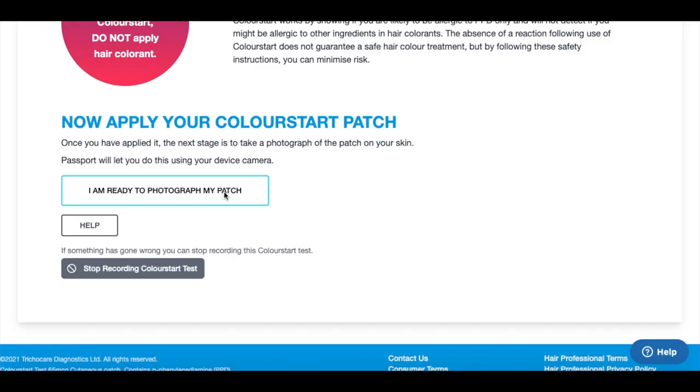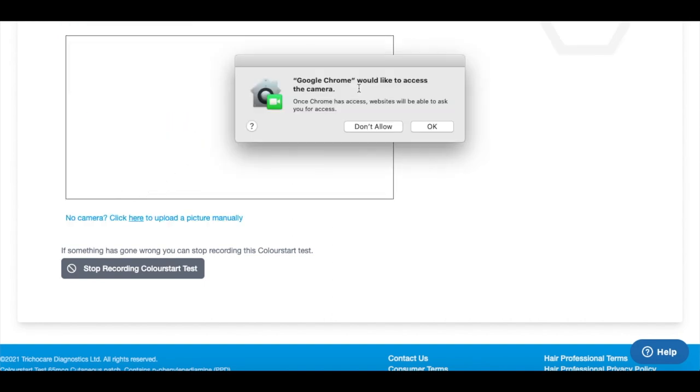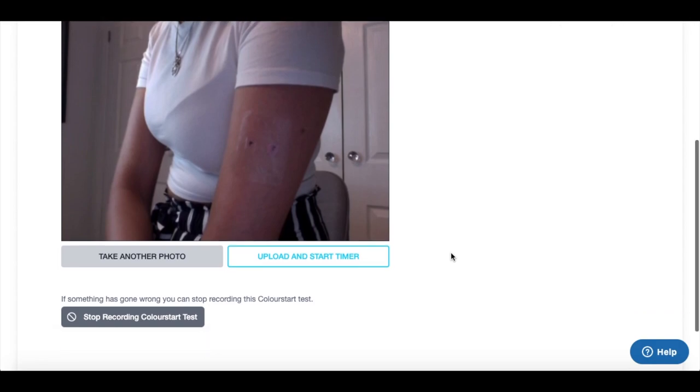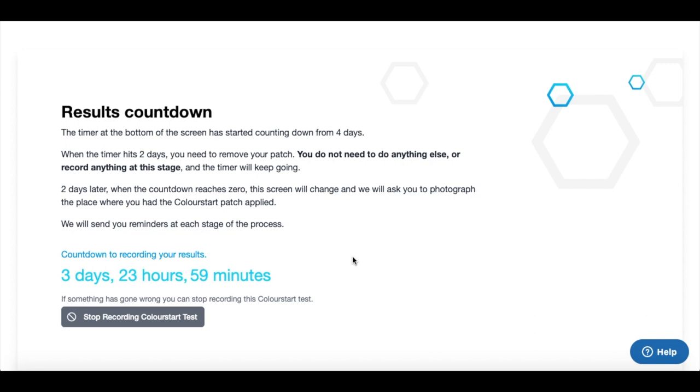Then, going back to the Colour Start website, press 'I am ready to photograph my patch,' accept any permissions, and take a picture of the patch on your arm. When you upload that picture, you'll be presented with a screen showing your results countdown.